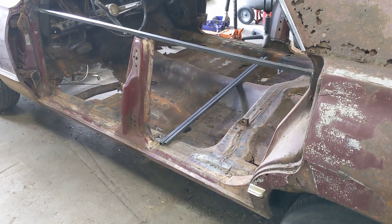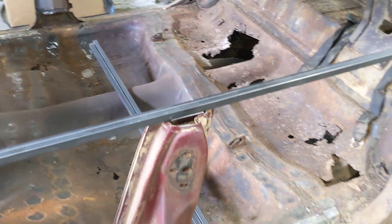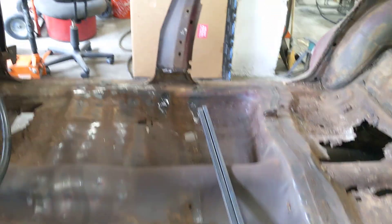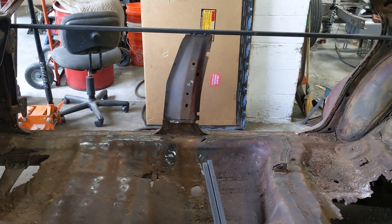Here is another update on Project Swiss Cheese Impala. We've got some braces in here to support the body for when we start cutting these floors out. We've got braces running across on either side here, as you can see, to support the center post here.